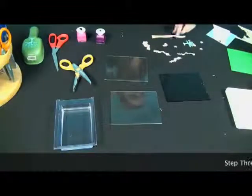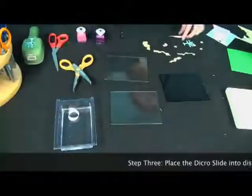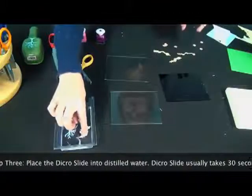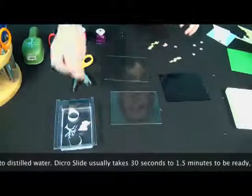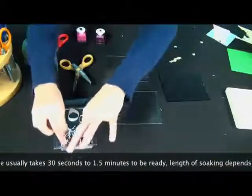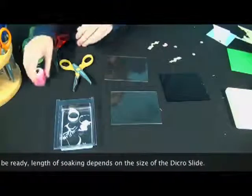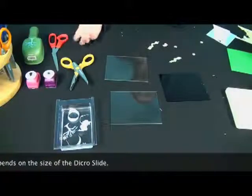Now what you're going to want to do is take the piece of Dikerslide and just dip it in the water. They tend to curl a little bit, but that's not a problem. You can put more than one piece in there at a time — just make sure that they don't start clumping together. As long as they stay separate, everything will be just fine. It takes about 30 seconds to a minute and a half in the water for the Dikerslide to be ready to come off its paper. That depends on how large the piece is — larger pieces take longer, smaller ones won't take any time at all.